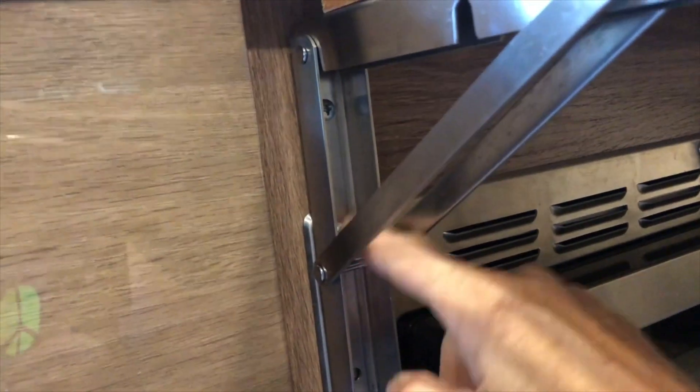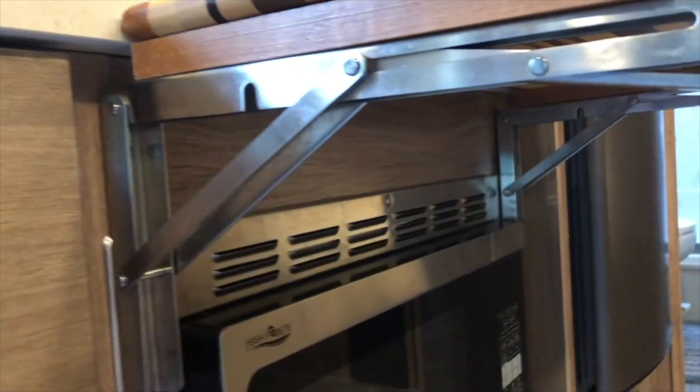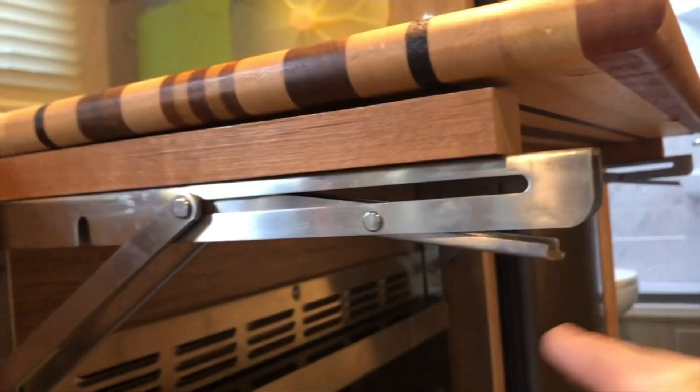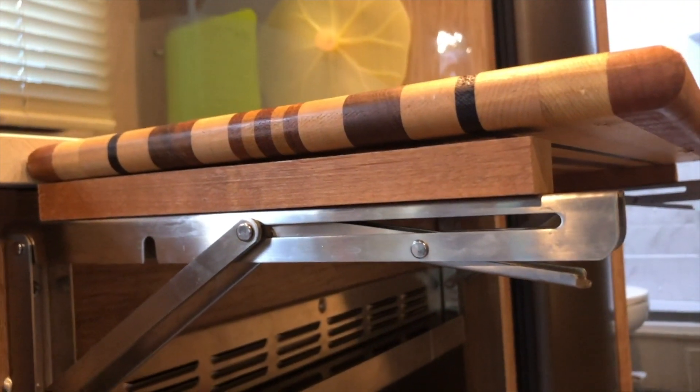They are 500 pound capacity, which you would never use, but it just shows you how solid they are. They have little levers there that you just push up to click, and it will lock it in place, and then you push them again to lower it.